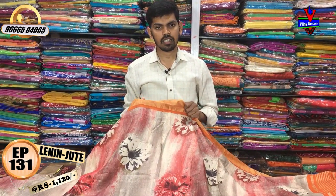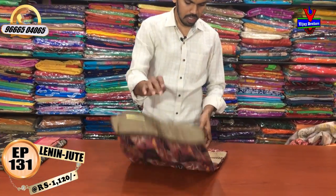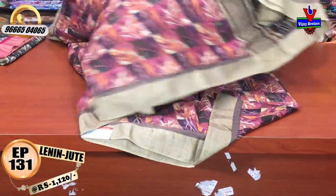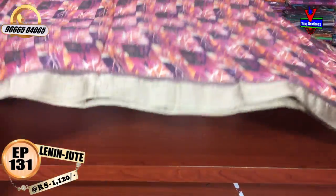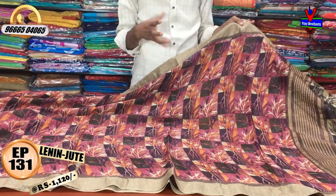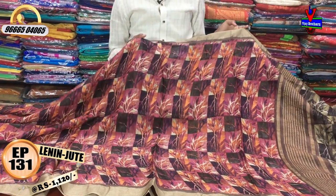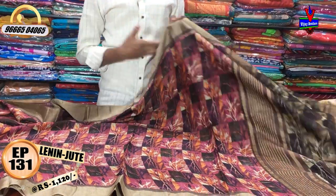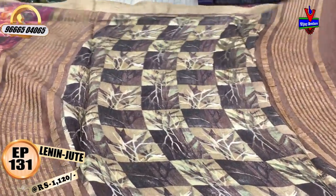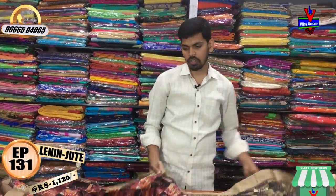We have a beautiful variety of colors. We have two color variations in a checks design — pink and black with a scenery design in the middle part. We also have the same jute border. We have one meter with a blouse in a chocolate color combination. The cost is 1120 rupees.